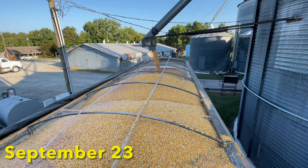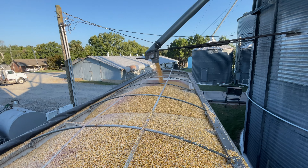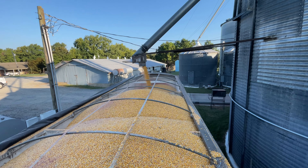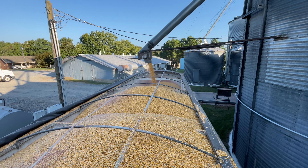Loading out the truck. It's Saturday morning, my dad's gonna take it in. In order to have enough room in our grain bin system at the end of the year, we're gonna go ahead and haul off a little bit of corn.